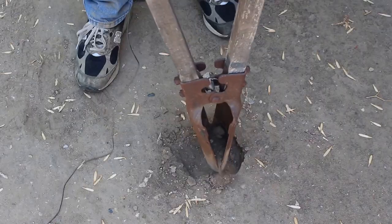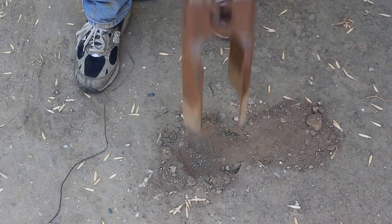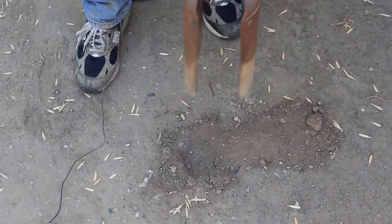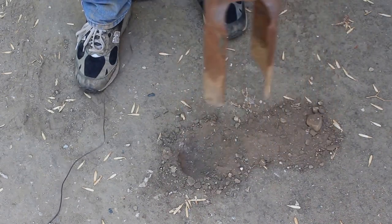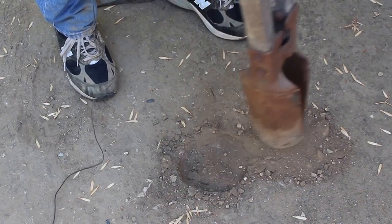Digging holes with old diggers won't get any easier. The same back-breaking methods invented a hundred years ago are still being used today. Clamshell diggers, augers, shovels, picks and even digger bars — they are all painful and hard to use.